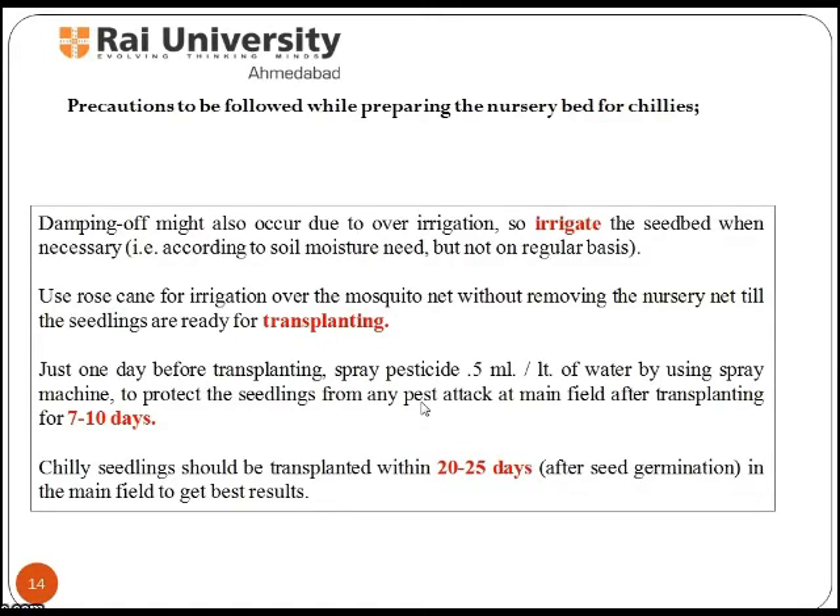Just one day before transplanting, spray pesticide at 0.5 ml per litre of water using a spray machine to protect the seedlings from any pest attack in the main field for 7 to 10 days after transplanting. Chilli seedlings should be transplanted within 20 to 25 days into the main field to get the best results.